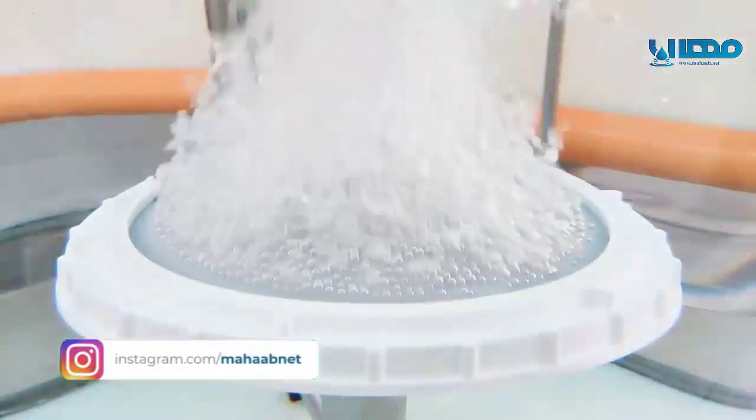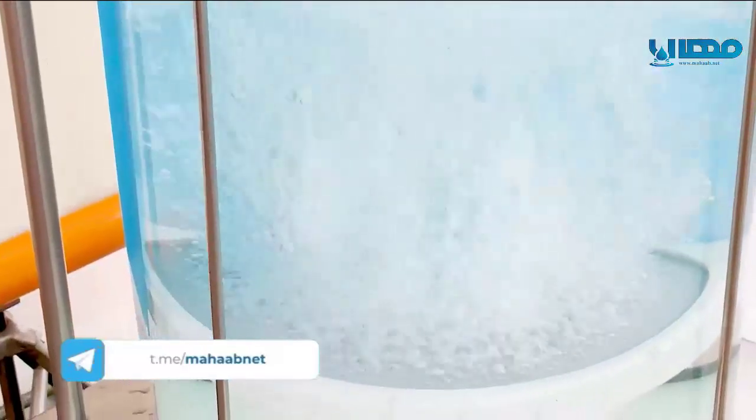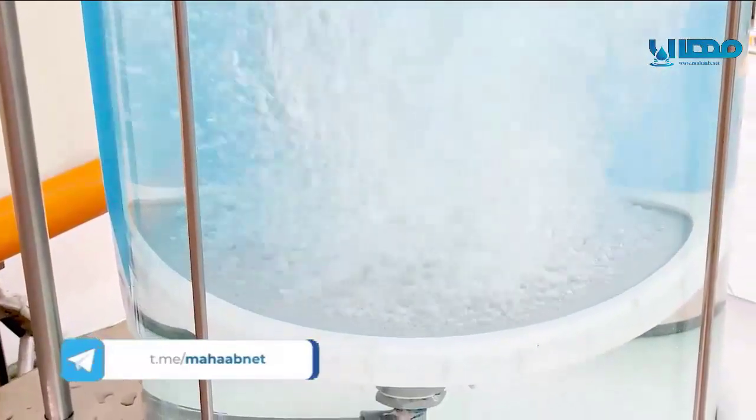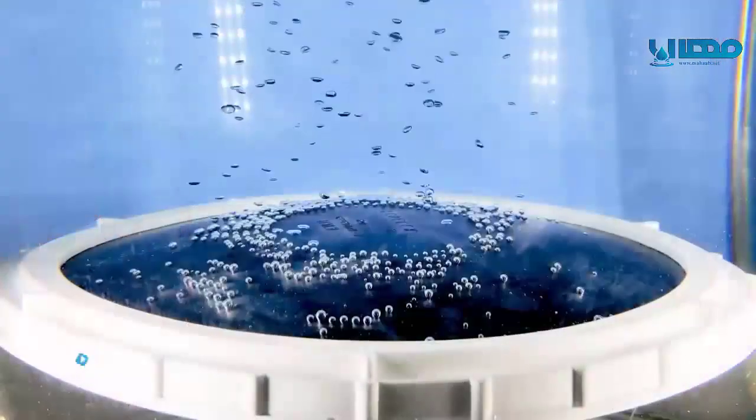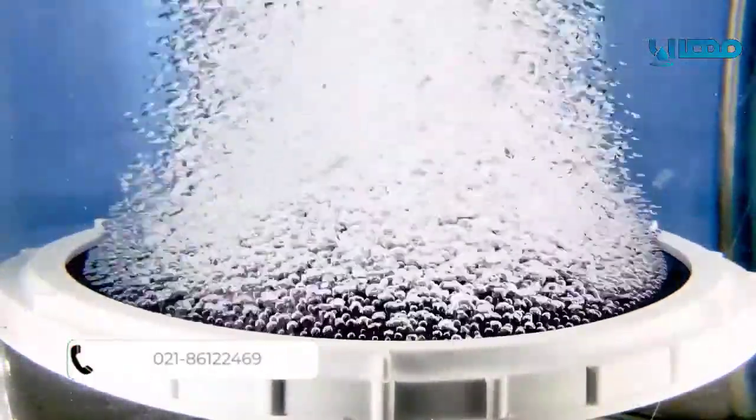Thanks to the membrane's built-in innovative perforation geometry, our ECOFLEX diffusers allow higher efficiency and airflow rates, combined with a reduced load loss. This way, we reduce the number of diffusers required on a project and thereby the investment.